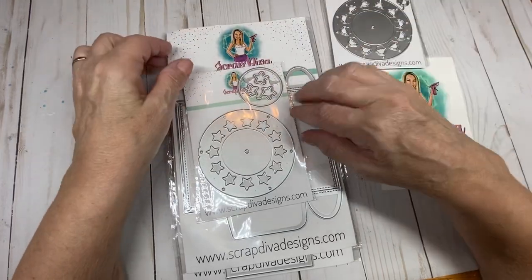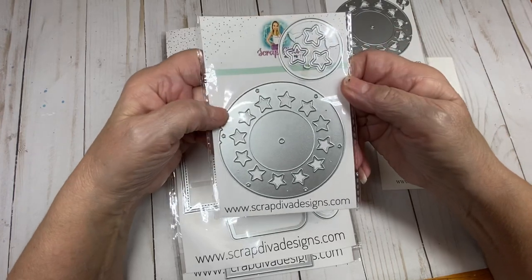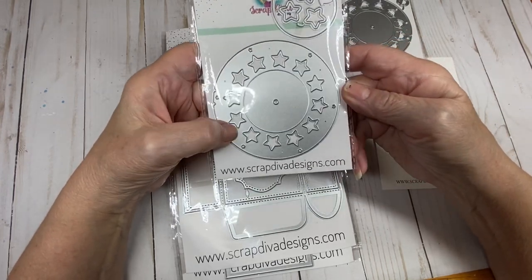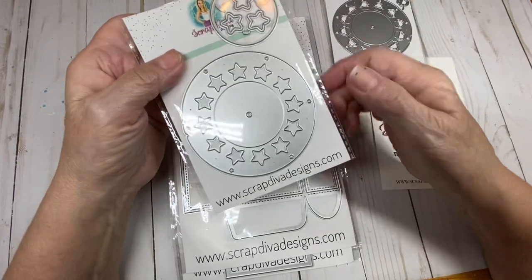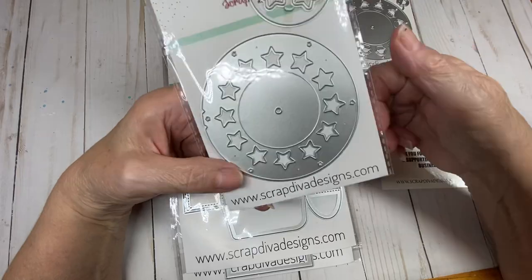The last Viewmaster add-on has stars with a circle to put your designer paper, and then you get the little stars to decorate those stars around the outside. This would be good for the 4th of July.